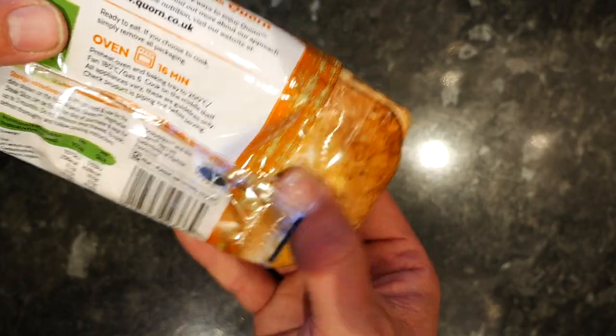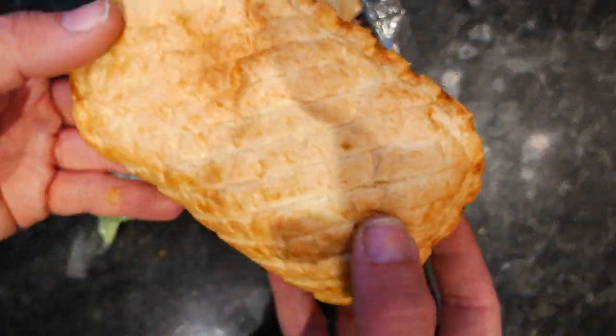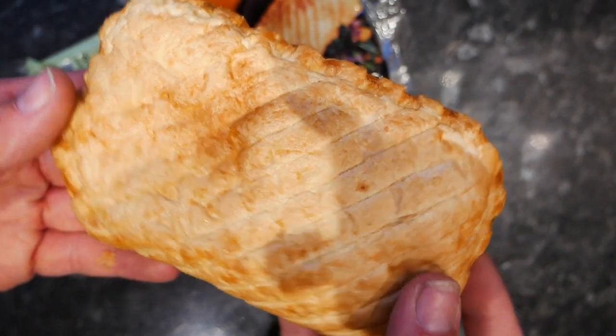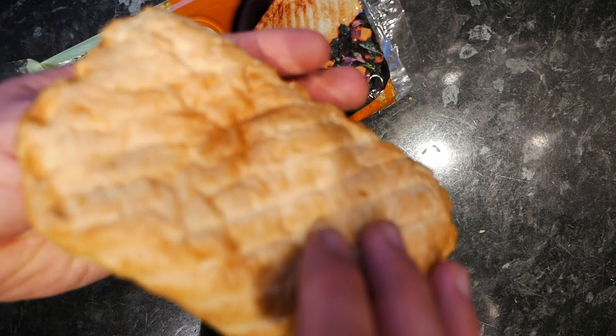You can heat it in the oven by the way, but I like to eat my pastry-based goods cold. Actually, on the face of it, it looks like just a normal steak slice — it looks delicious to be honest. Let's give it a try.